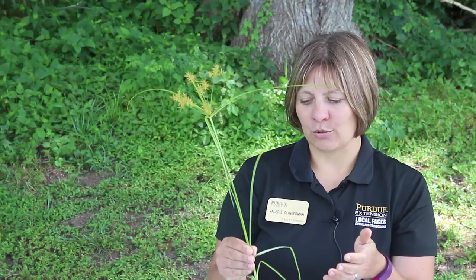Oftentimes grasses and sedges can get confused with each other, so we're going to discuss some of those differences today because it is important to know the difference, especially when you're trying to control them. So what I have here today is yellow nutsedge. It is a sedge, and it's got these very stiff waxy leaves which makes it very difficult to control.